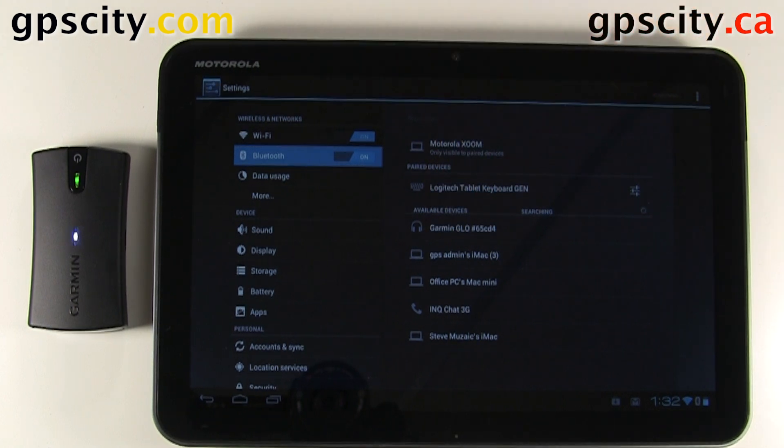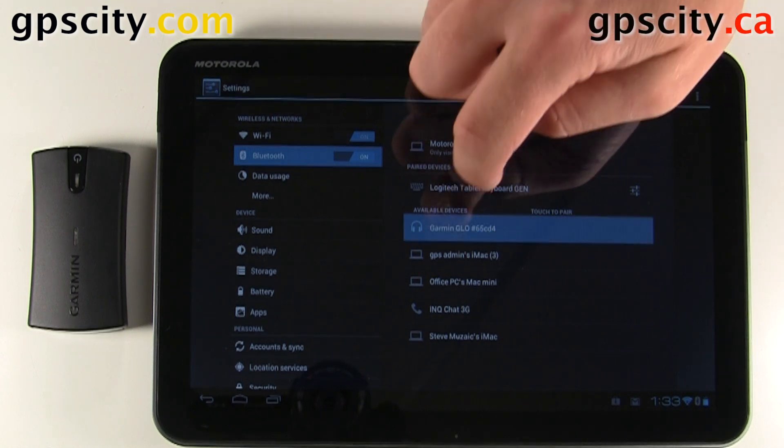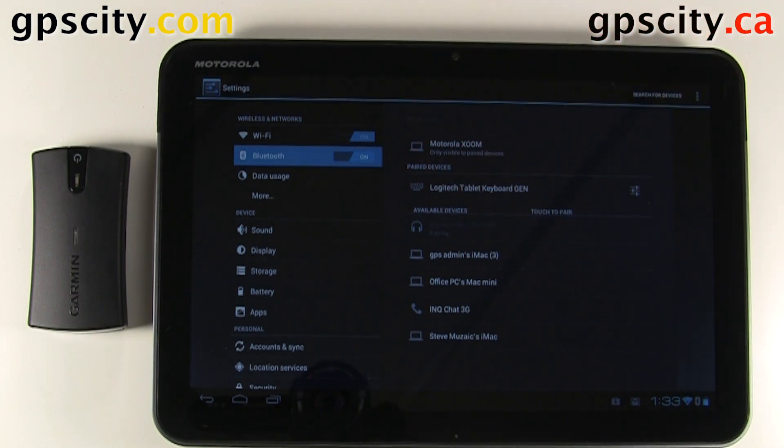Alright, here's the Garmin Glow — looks like an audio profile. So we'll select it and it will connect. Let's try that again, it just takes a few seconds.